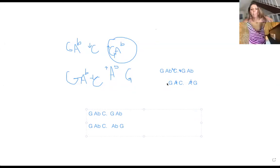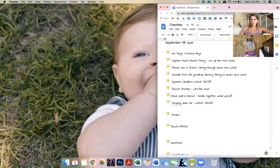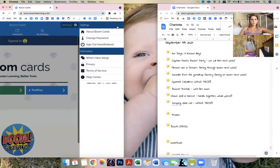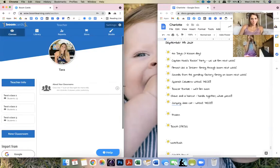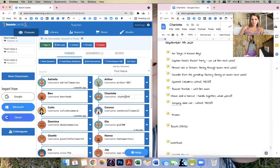I want to show you the Boom Cards for a second. Let's go to Boom Cards. I need to make sure — okay Charlotte, let's give you a username: Charlotte something. What do you want your username to be?